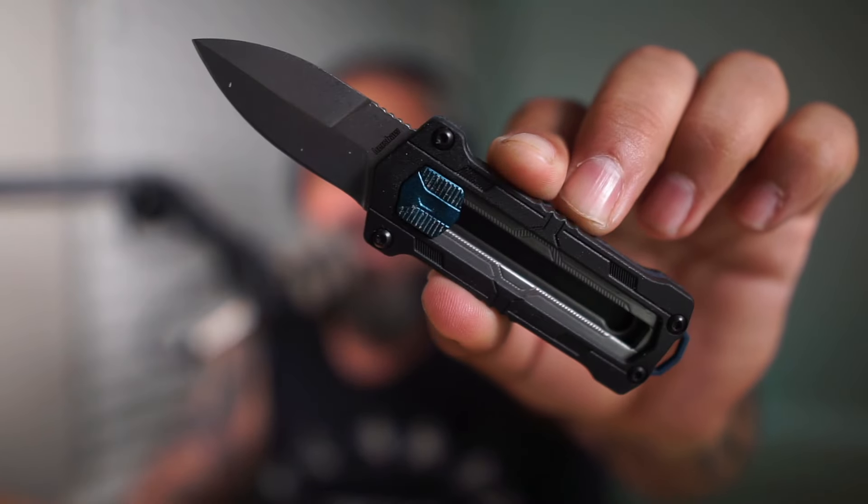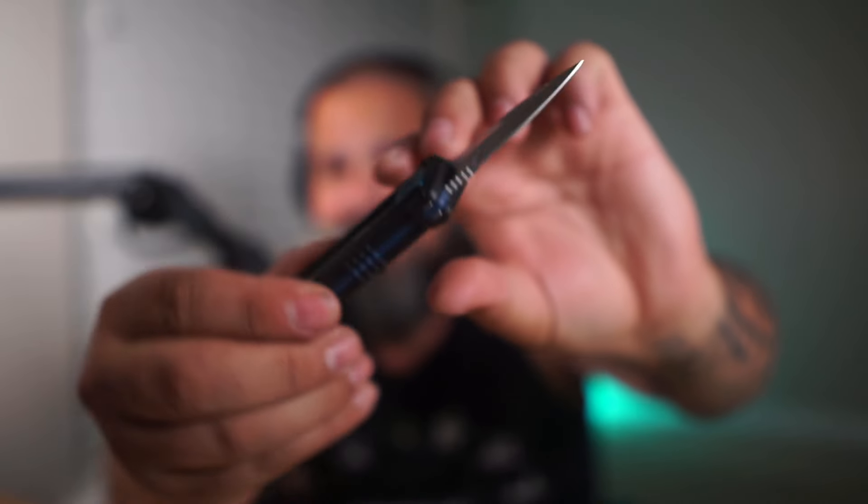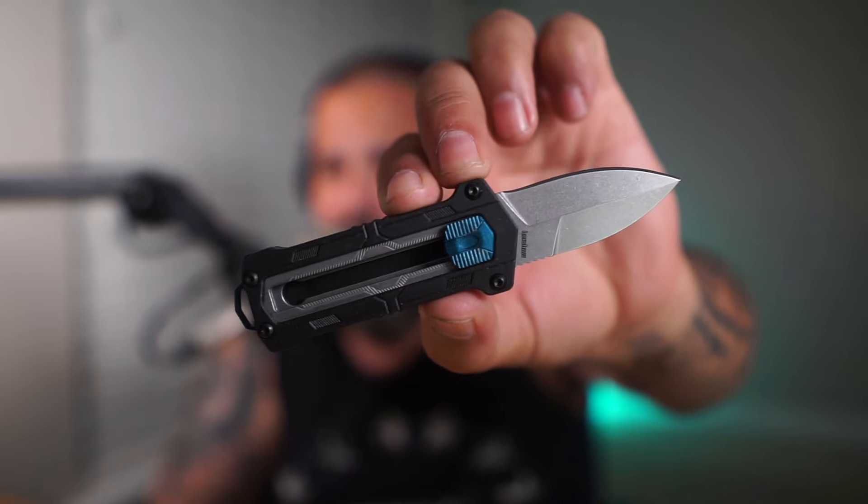So pretty interesting knife — if you want to carry something a little bit different, want to be a little bit unique, this may be a choice for you guys.